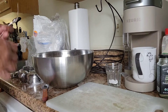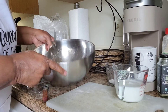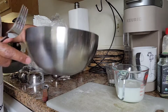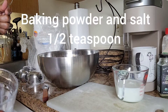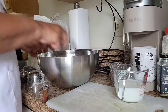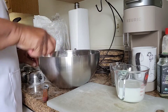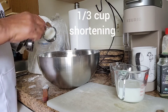So it's time to start preparing our dumplings. I have used one and three-fourths cup of flour, and to that I'm adding half a teaspoon of baking powder and a half a teaspoon of salt. I'm just going to kind of stir it around.